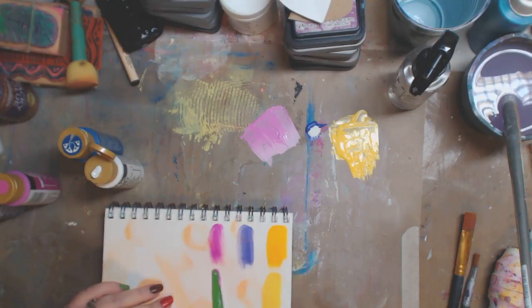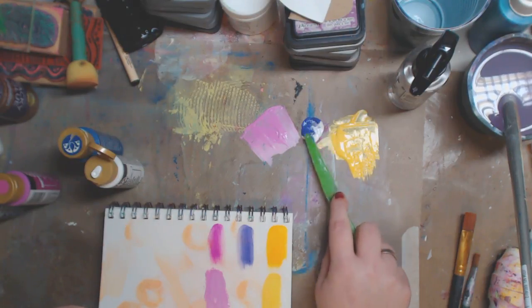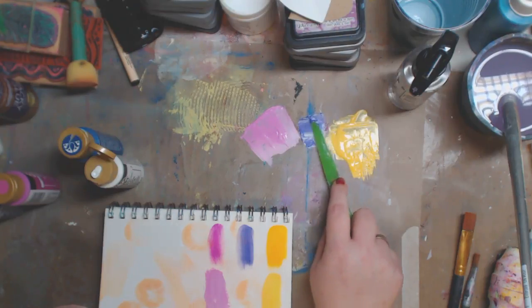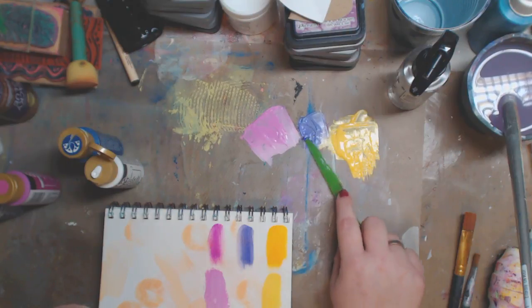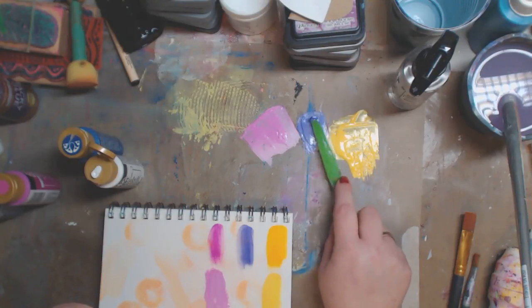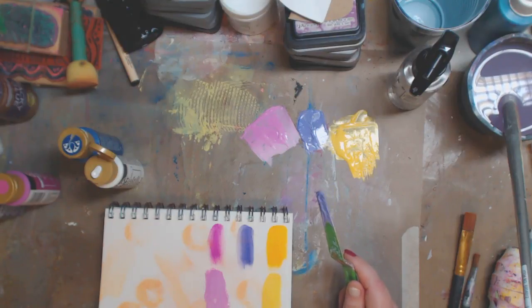I could sit here and mix this color with this, do that with this. Honestly, my thing that I love to say — especially to people who are new to art or new to mixed media and don't have a lot of money but want to do it — is this: Roy G Biv, plus black and white. I say it all the time. It is red, orange, yellow, green, blue, purple, black, and white.